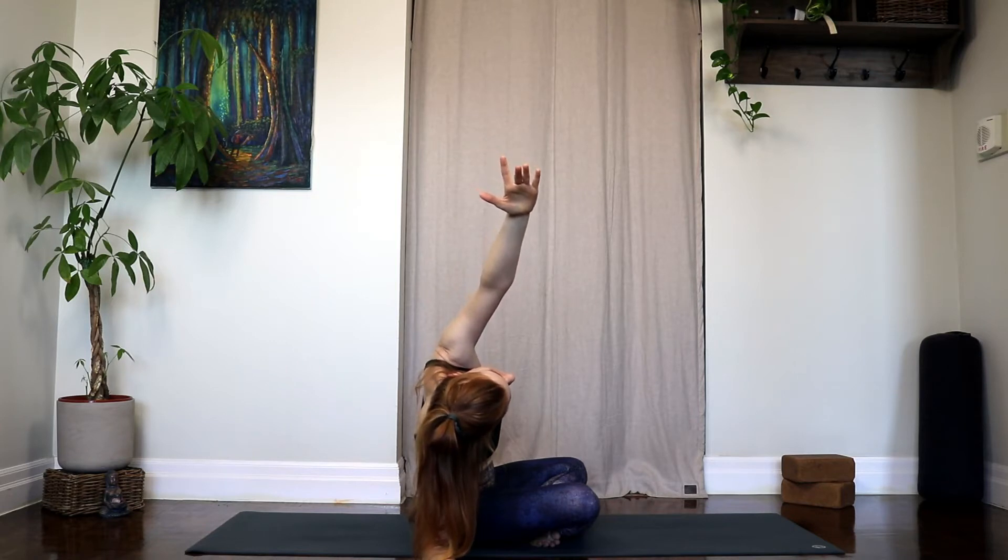Last breath here. We'll go ahead and come back up towards seated, taking that left arm now to the outside of your right knee. Reach your right arm behind you and find a twist here. Your sit bones are rooting down — with every inhale you're creating a little bit more length, and every exhale just a little bit more space to twist.